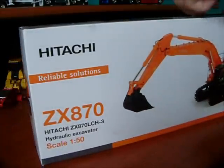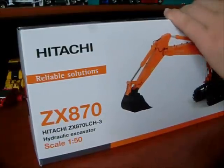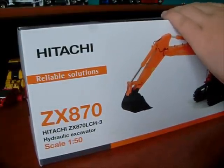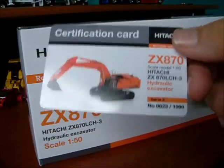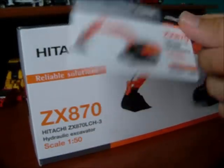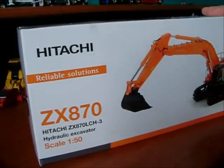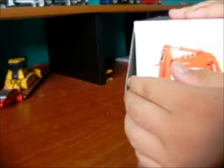Anyways, my certification card is right here. It's number 823 out of 1,000 for this model. It's a really nice card. Let's just get this open here.